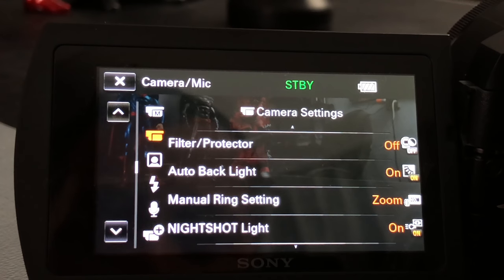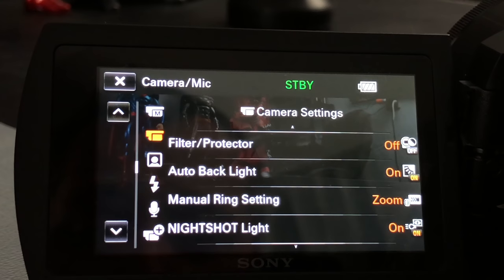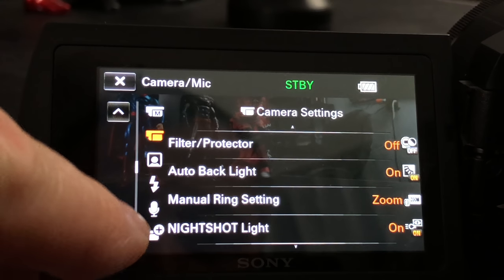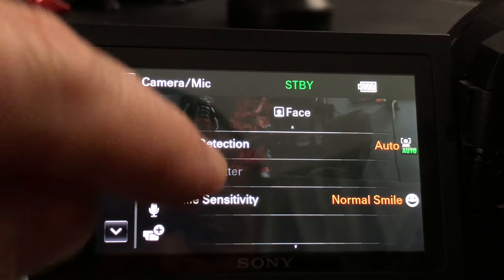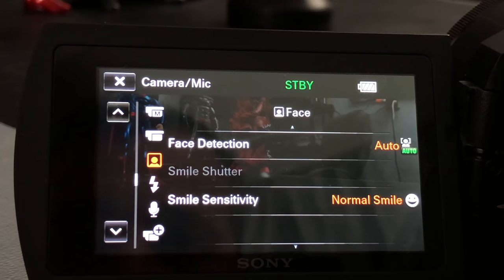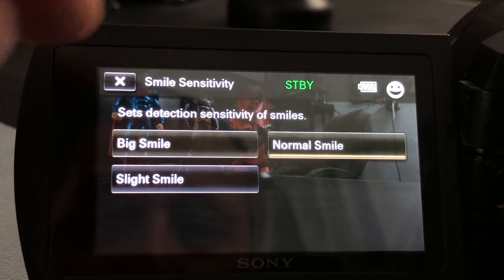Scrolling down further: filter protect, auto backlight, manual ring select — where you can go through and change what's being controlled by that ring on the front. Face detection, which I use for vlogging and YouTube. Smile sensitivity — it'll pick up a smile, and you can set it to slight smile or big smile. If you're a really happy person, set it to big smile.